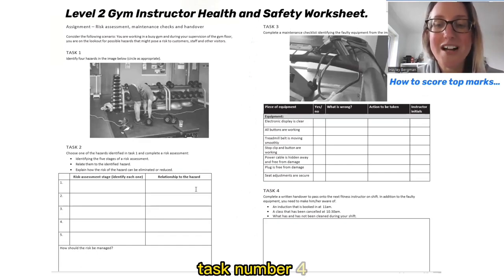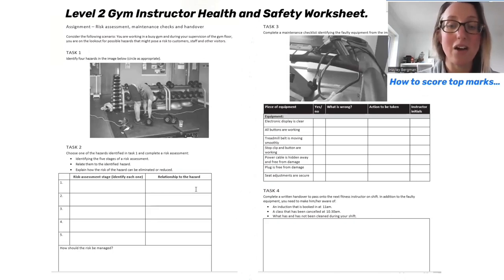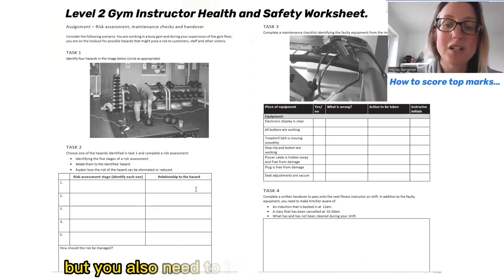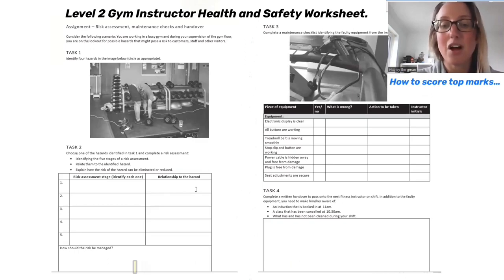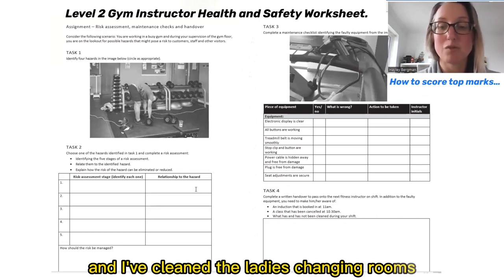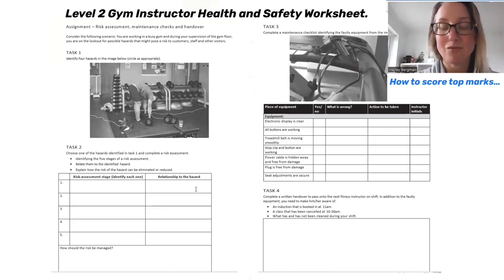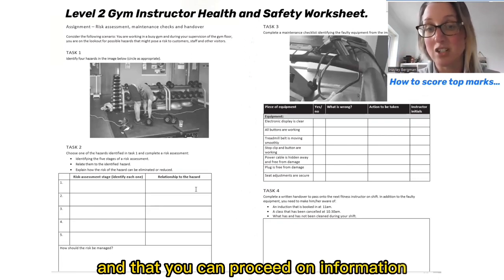Task four is a little different — it involves writing a handover note to the person working next in the gym after your shift. You need to make it welcoming and friendly, and include three bullet points of information. For example: 'Hi Hayley, I hope you have a good shift ahead. Just to let you know there's an induction booked with John Smith at 11am, the boxercise class has been cancelled at 10:30, and I've cleaned the ladies' changing rooms but not the men's.' Sign it off nicely — 'Have a nice shift ahead. Regards, and then your name.' It shows that you understand how to communicate effectively and pass on information as a handover.